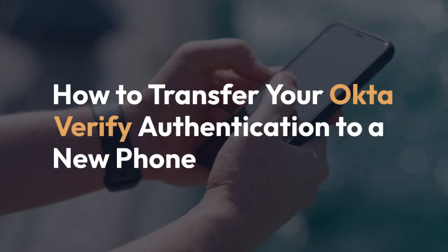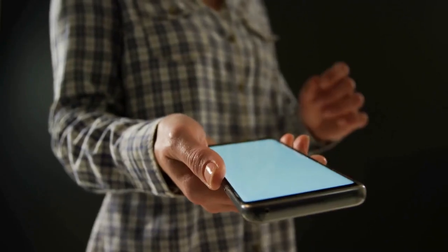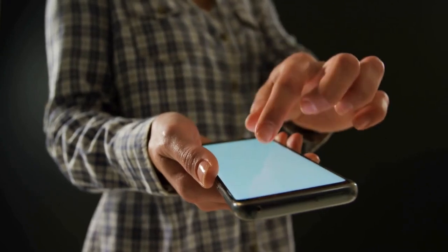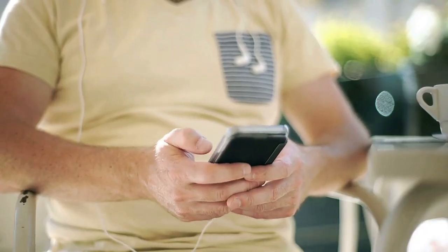We're going to explain how to transfer your Okta Verify authentication to a new phone. This process involves removing Okta Verify from your old phone and adding it to your new one. It's crucial to do this correctly to maintain secure access to your accounts.